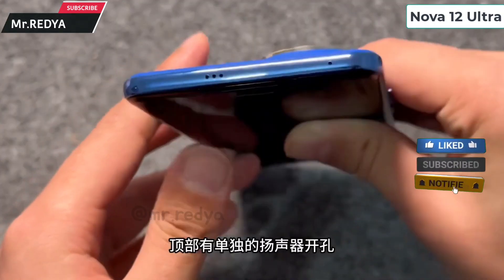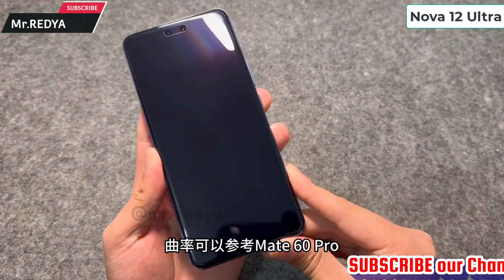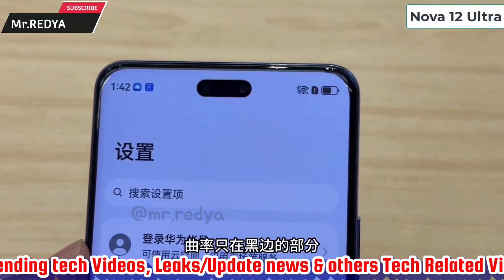The device has a rounded curve design. We have a flat end, and we can see the speaker on the bottom and the noise-cancellation microphone. We can also see the selfie camera on the front.